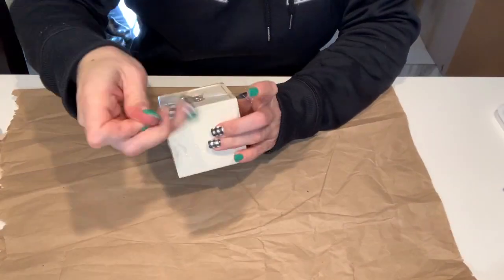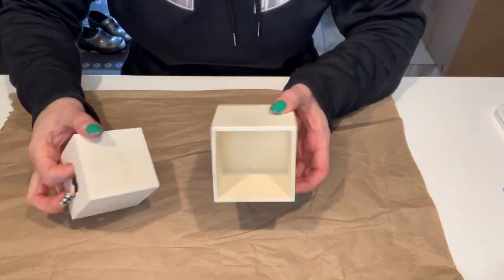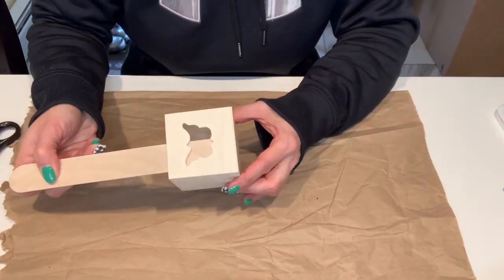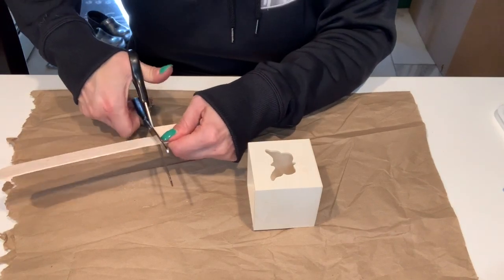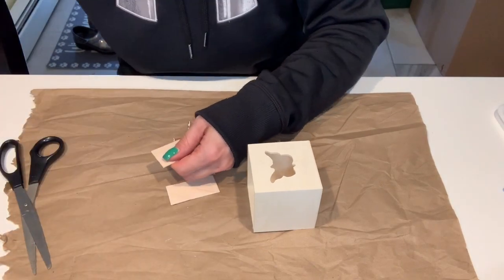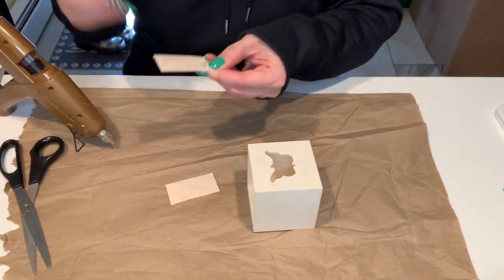To get started we're just going to remove the plastic wrap from all the boxes. I'm going to use the inside portion of the box and save the outside for another project. I'm going to use the jumbo craft sticks on the inside to help conceal that hole, and camouflage it so that you don't see it once we paint the stands with the color ink.